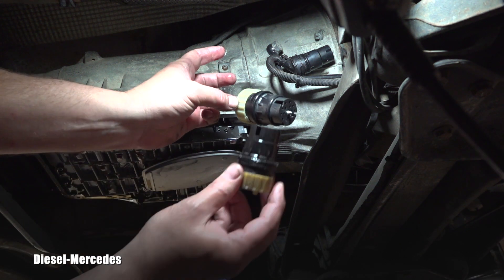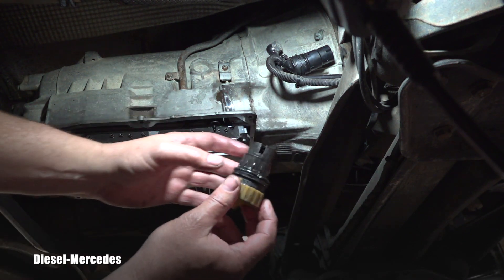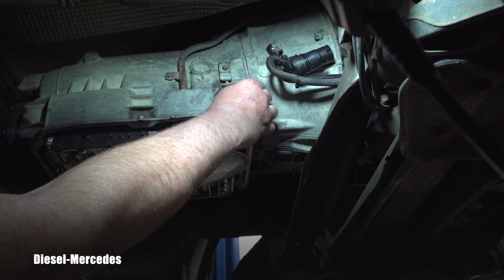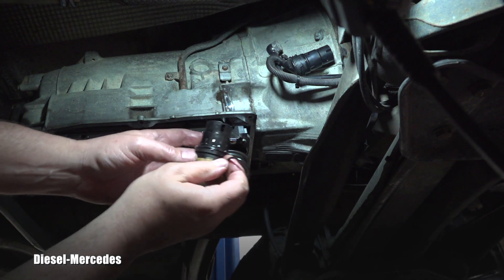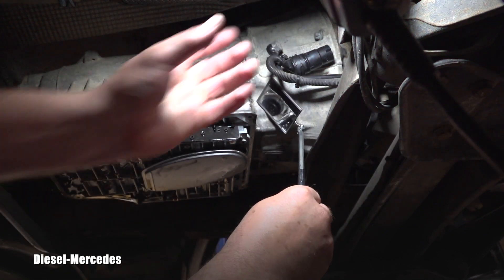I immediately notice — watch out — one O-ring came out, but if you look at the new unit there are two O-rings. Where is the second one? I have to fish it out. I feel it right there — it's kind of pinched. I'm not happy about this.